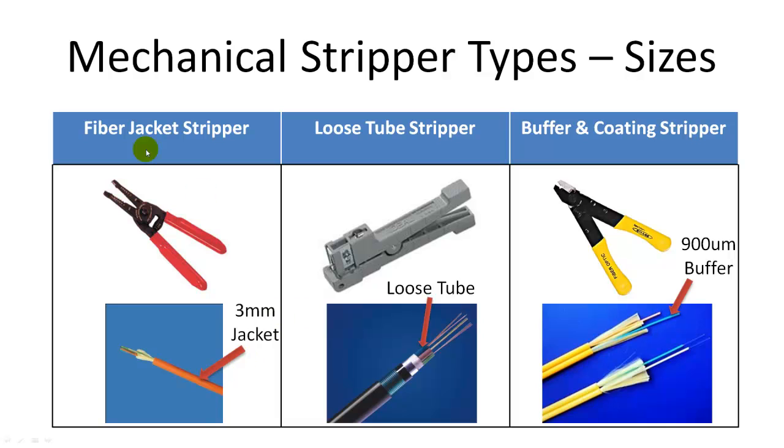Fiber jacket stripper can remove jacket with diameters ranging from 10 mm down to 1.6 mm. Typical simplex fiber cable has a 3 mm diameter jacket as shown in this picture. For high fiber count cables such as 12, 24, 72, 96, etc., multiple 250 micron coated fibers are put into a loose tube. Loose tube fiber needs a precision tool to cut different tube diameters without nicking the enclosed fiber, as shown in the middle picture. The next layer is 900 micron tight buffer or 250 micron coating. This type of stripper is shown on the right picture — this is a 900 micron tight buffer and this is a 125 micron exposed bare fiber.